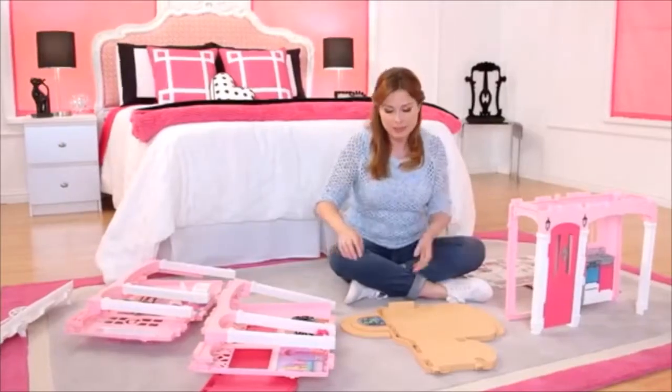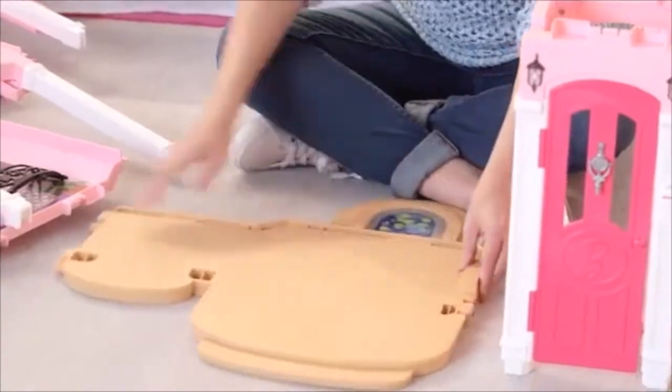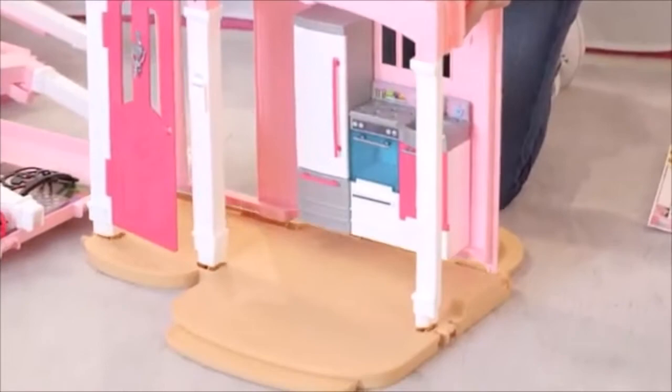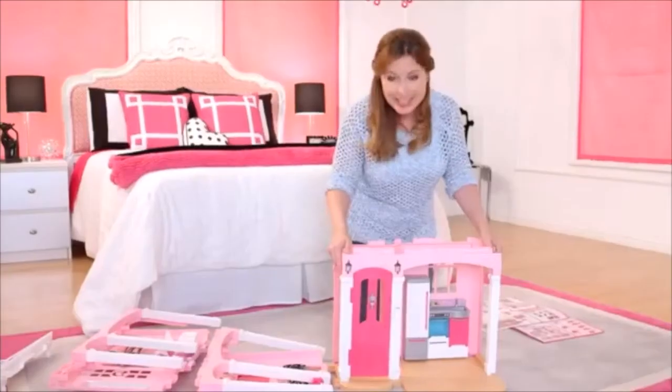Now that the pond has been put in, I'm going to snap the first floor to the base. You just line it up and you just snap it in.